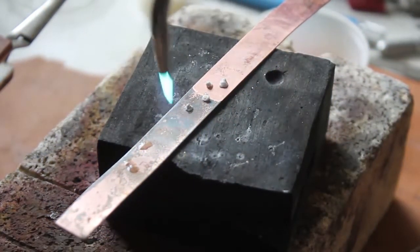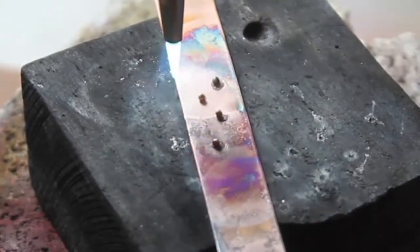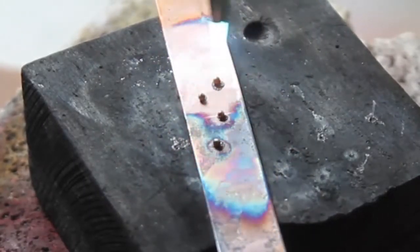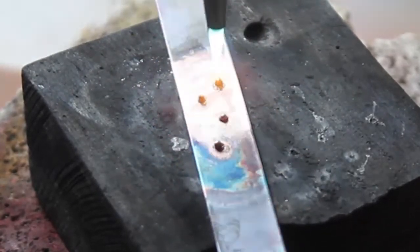Heat distribution is key, so that means you primarily heat the larger piece of metal — the backplate — rather than the granules. This means both pieces of metal should reach the flow temperature of the solder at the same time for soldering success.